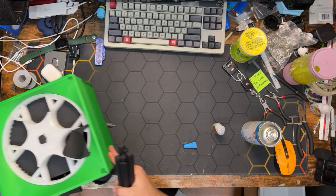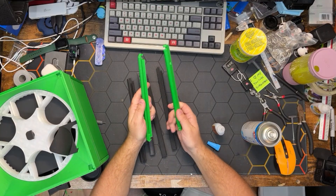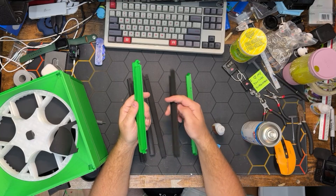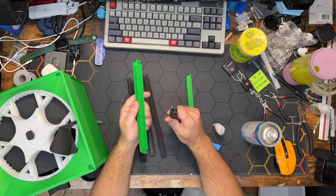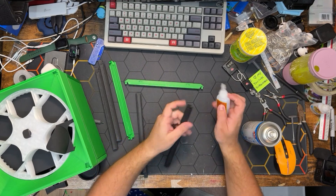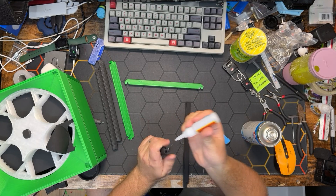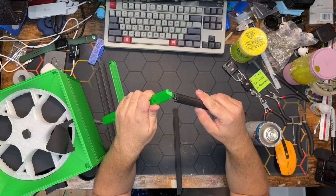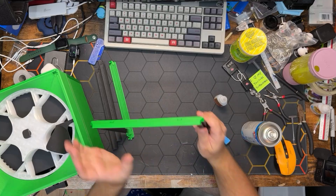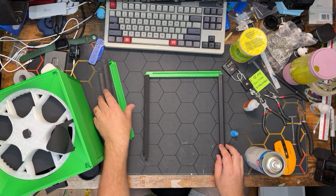We can momentarily set this aside and grab our corner frame pieces and our two gantry pieces. On the gantry pieces there are pins that mate with the holes in the end of the corner frames. Before attaching these, we'll apply a little bit of glue into the inside of the frame holes and onto the top, then mate these parts together. There's one gantry completed, onto the next.